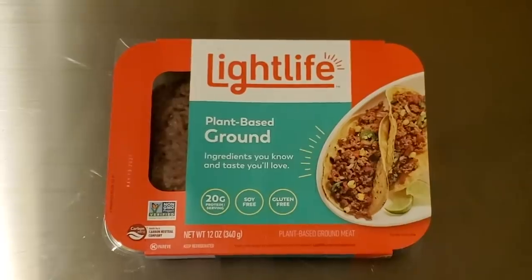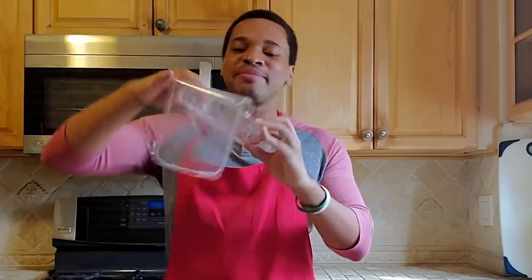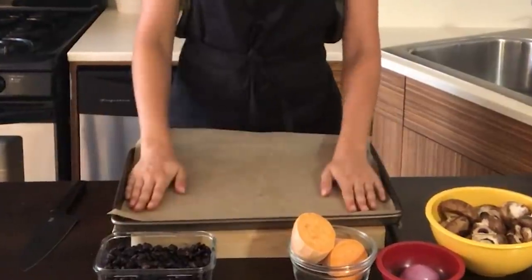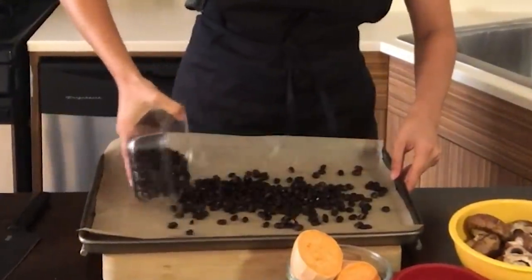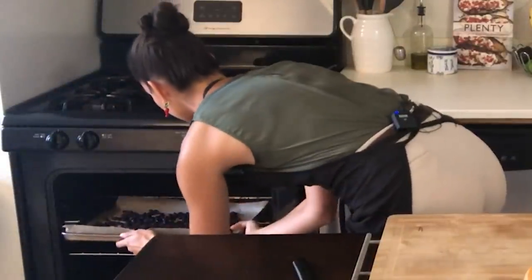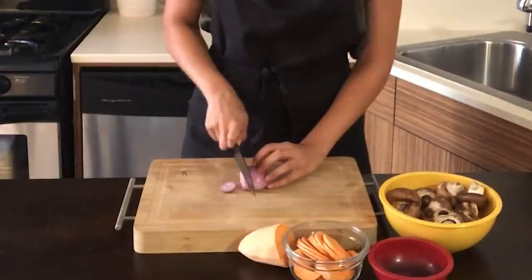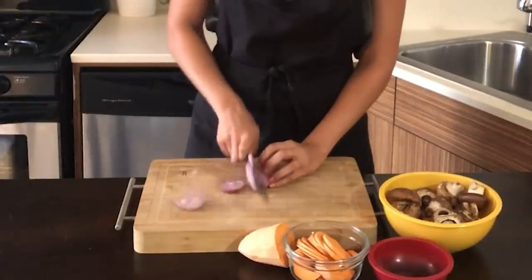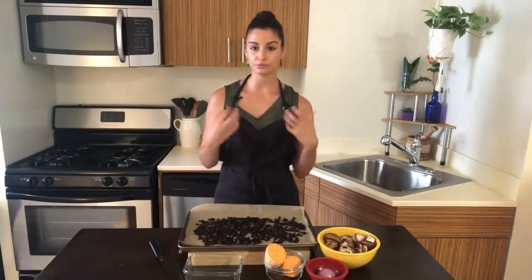Today we're going to be using the Light Life plant-based ground, which suits me best because it has fewer ingredients. It even has the little piece of paper at the bottom — I like that touch. We are going to spread out these rinsed black beans onto a parchment-lined tray and pop them in the oven at 350 for about 10 to 15 minutes. The black beans will be the basis of the burger. We've also got sweet potato, a shallot for extra punch of flavor, mushrooms for chewiness, and barley, which is a really chewy grain.